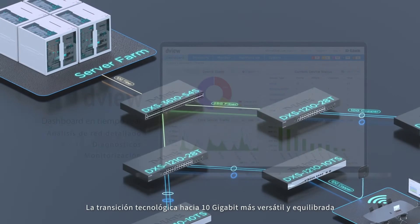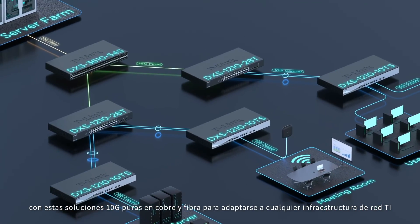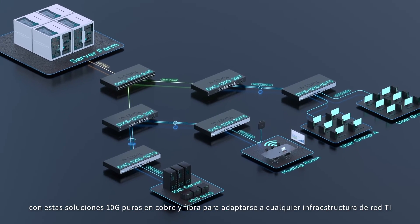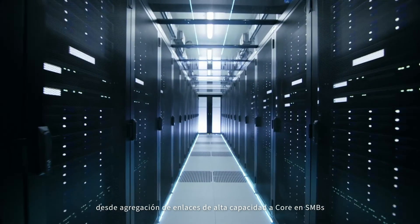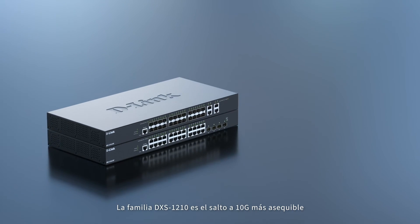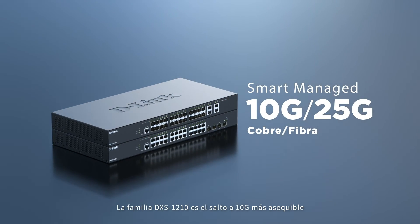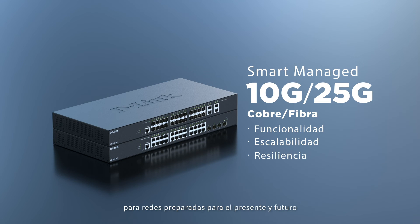For increased network capacity and better system performance, D-Link's 10G solution can help lift network speed with an optimal IT infrastructure. For high-performance aggregation or core network applications, the DSX-1210 series are affordable solutions with the functionality and scalability you need for a reliable and future-ready infrastructure.